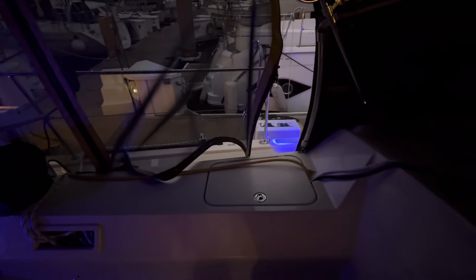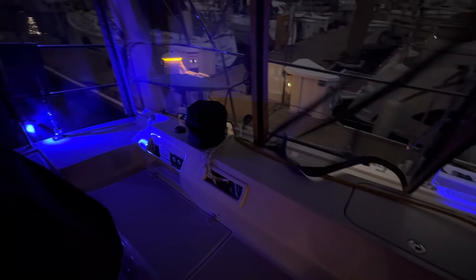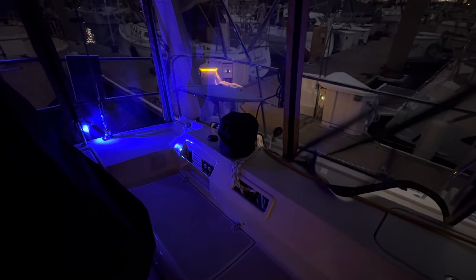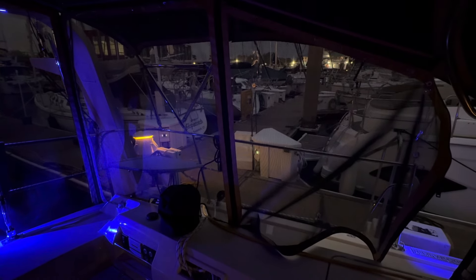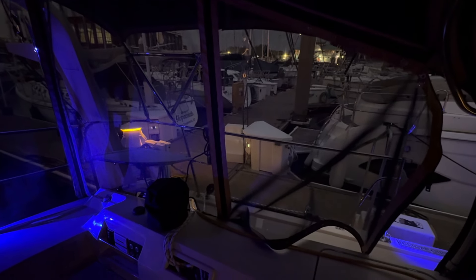Thank you for taking the time to take a look at the exterior of Resolute 439-24. We wish Rick and Leslie happy cruising adventures and lots of great memories on board. Everybody take care and God bless.